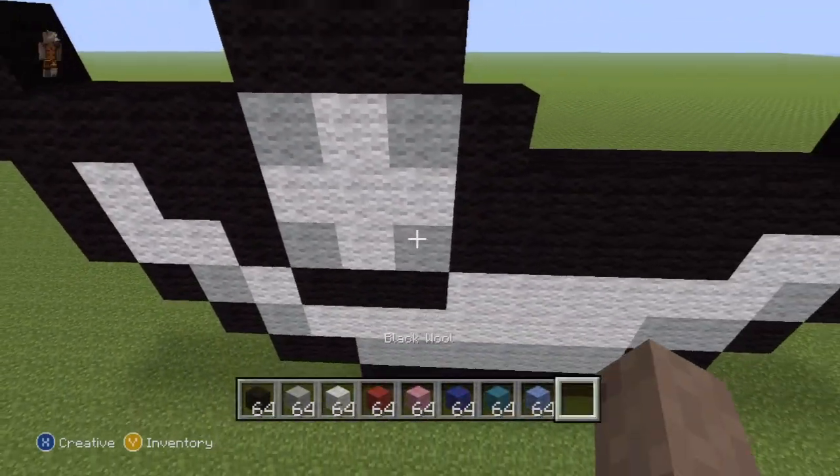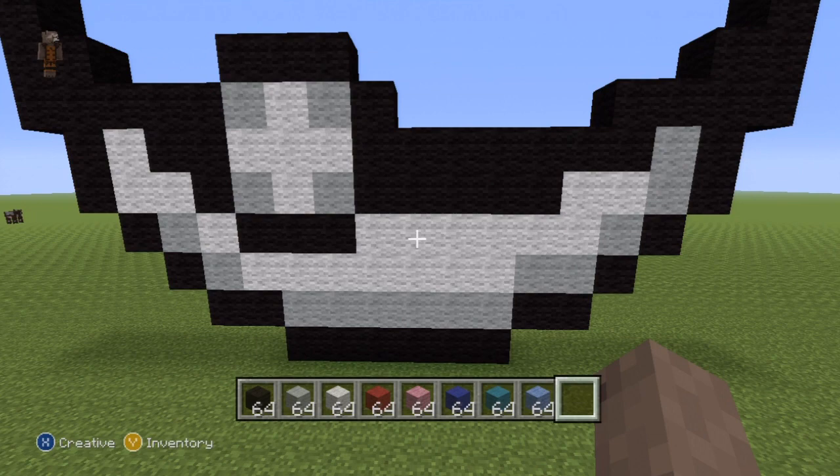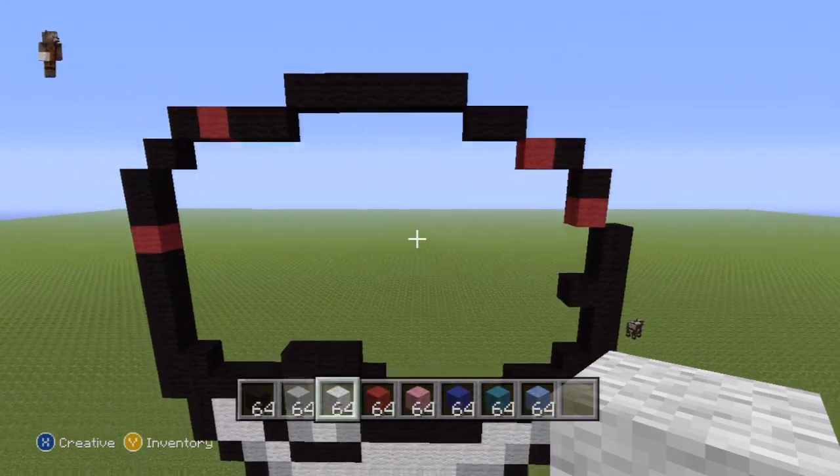There you go — that is exactly what you want to have for the bottom portion of your Great Ball. There's just a little bit of light gray splashed around and everywhere else is white wool. For the center release button, it's very simple: light gray in every single corner and white wool everywhere else. Once you've finished the lower half, it's time to move on to the upper half.